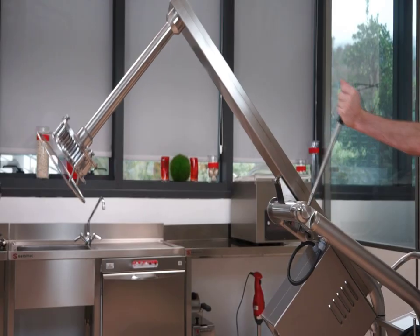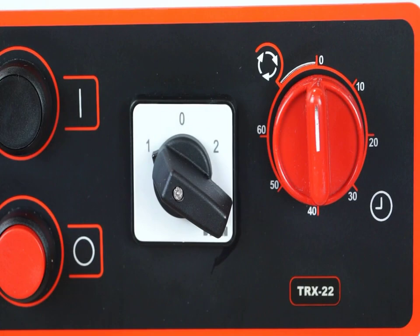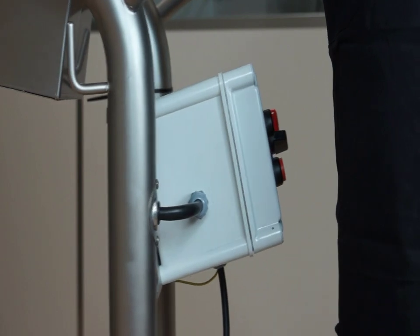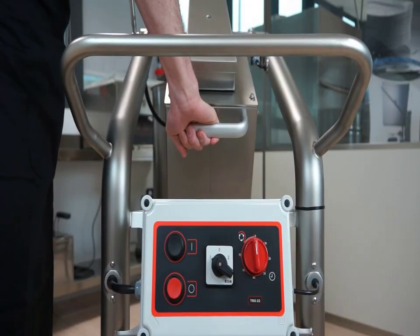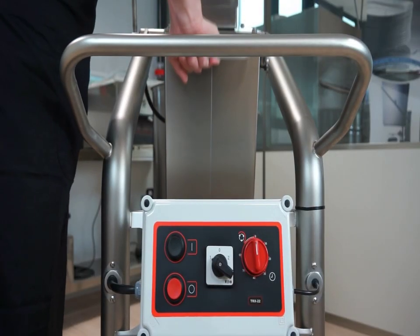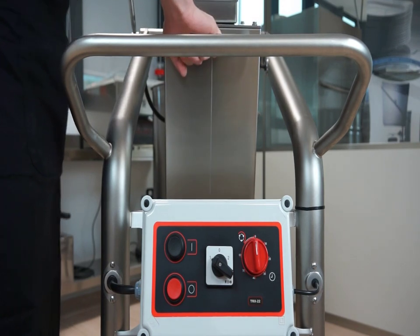The liquidizer arm is balanced and stops the arm from falling even if it isn't locked. Let's take a look at the control panel. The watertight, tilted control panel allows easy access even during use. The control panel is located on the trolley instead of the arm, making the arm more agile and giving it better mobility.